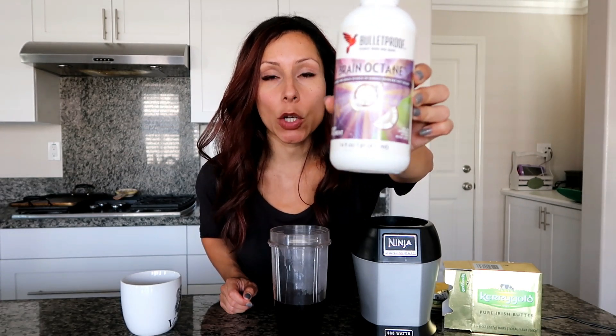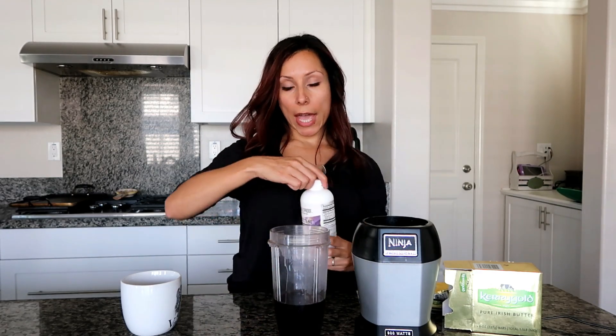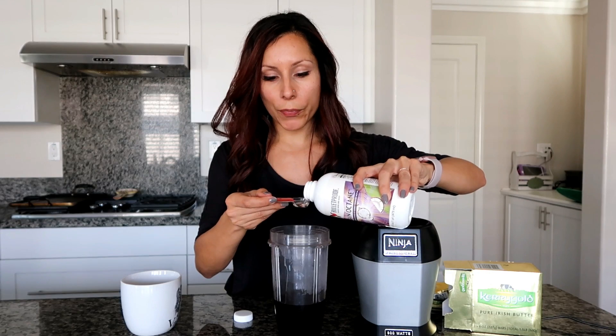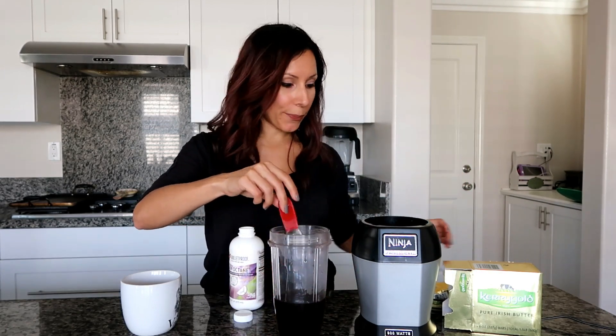This is called Brain Octane MCT oil — it's the Bulletproof brand, but you don't have to use this brand. You can use regular coconut oil or any MCT oil. I like this brand because I know I'm getting good quality. MCT is basically coconut oil on steroids — it has a lot of benefits, and if you're trying to get into ketosis faster, this is something you'll want to use instead of regular coconut oil. I'm going to put one teaspoon of this oil into my cup.